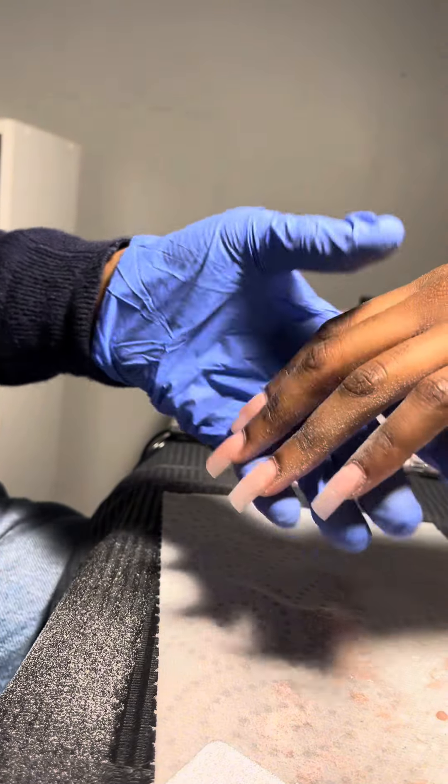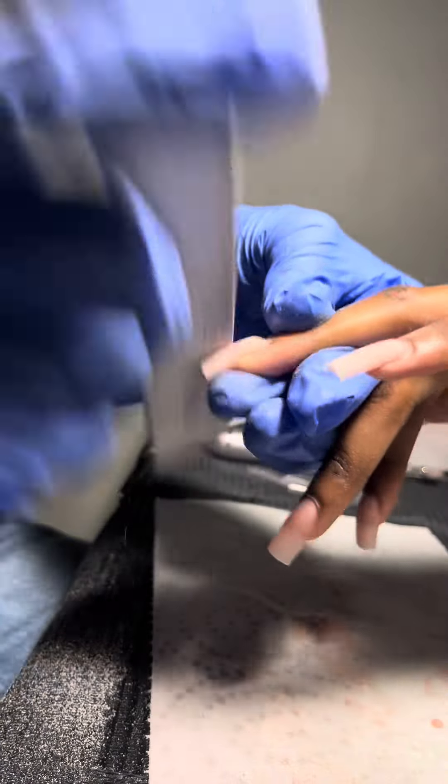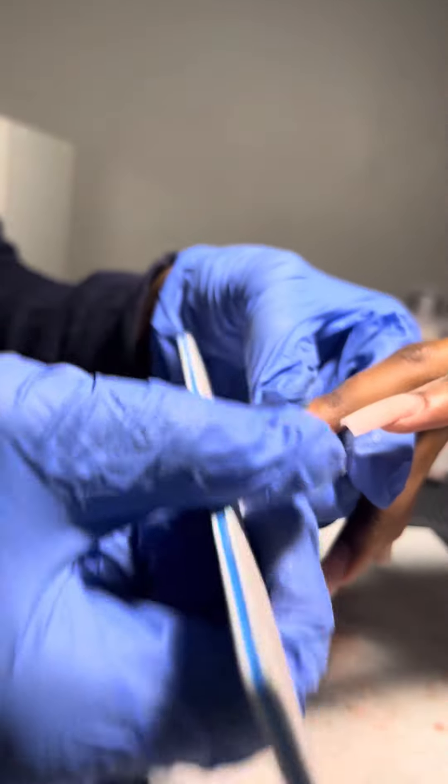I did some of the shaping and it's looking good. I'm using an 80/80 nail file right now to make the nail flatter. It could look a little more aggressive but the video is sped up.